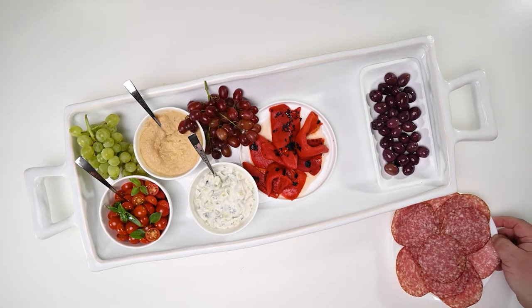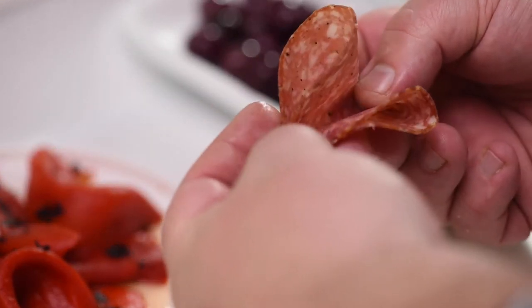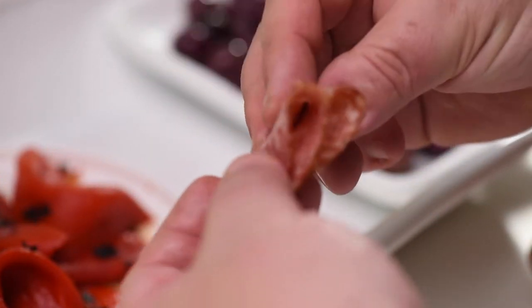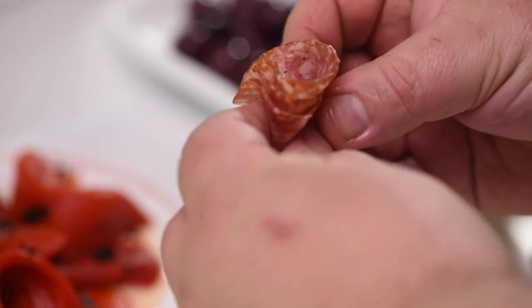Now let's tuck in the salami. Fold in half, and then fold in half again, and you've got a little... bloom-like, bud-like — you've got a folded salami. Okay, move on.